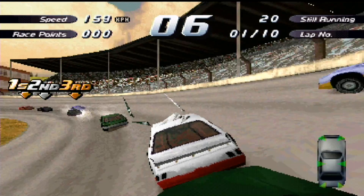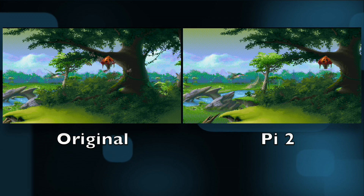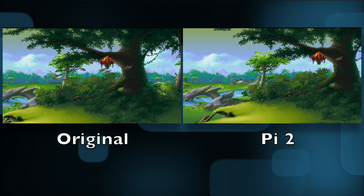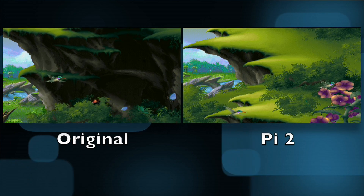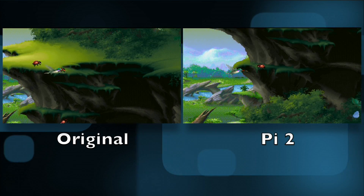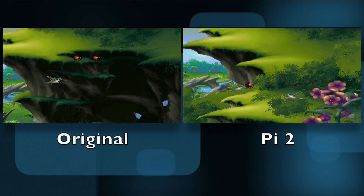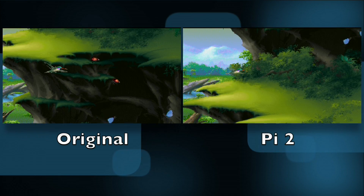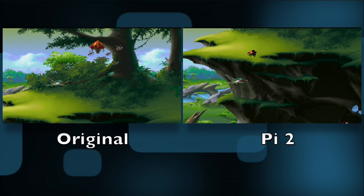Let's now check out Sega 32X. The reason I'm looking at this is that it's a very complicated system to emulate — there are a lot of processors involved. Here we are playing Colibri, which is a 32X game. I got this right when they were liquidating all the 32X stuff. It's really got some nice artwork. But you can see the overall difference in speed with the Pi 2 — just how much smoother the game runs. We're using the same map, the same spot in the game, the same exact controls, and just look how much better the frame rate is on the Pi 2.